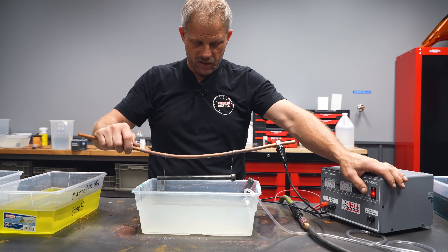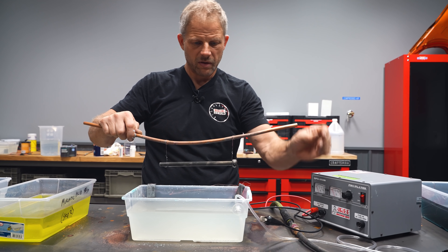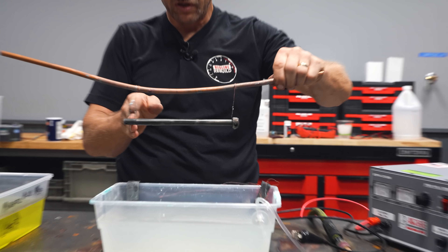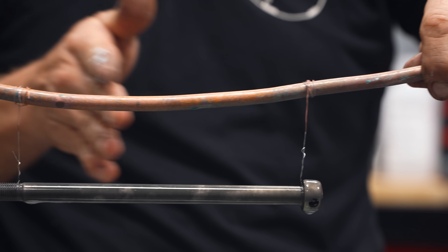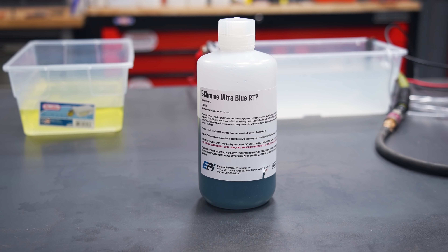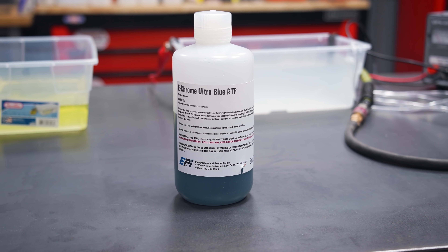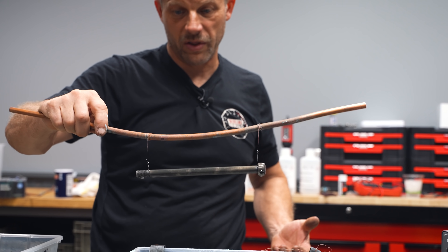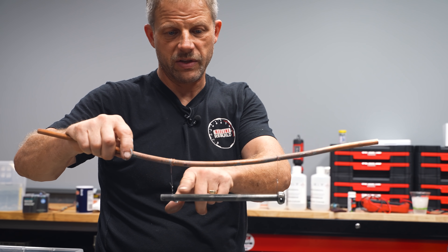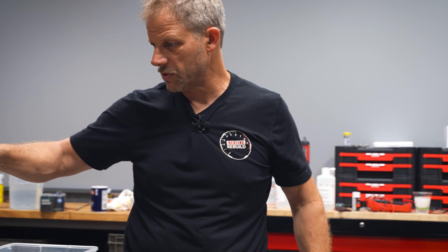All right, so that's 10 minutes. You can see we have kind of interesting patterns — it's a little darker down here and a little lighter on this end. It's going to be interesting to see how it goes through the brightener and how that looks different. I don't know if that's an indicator of thicker or thinner plating, or whether we had too much amperage on this end and it's burnt, for lack of a better word.